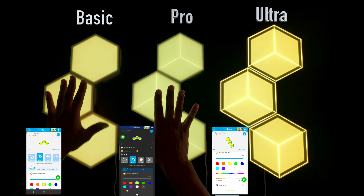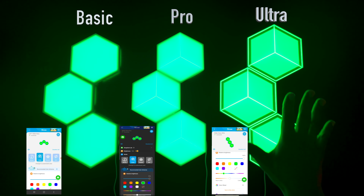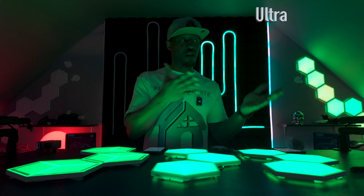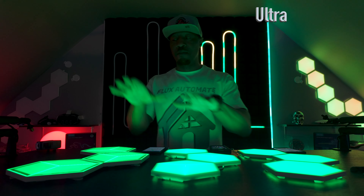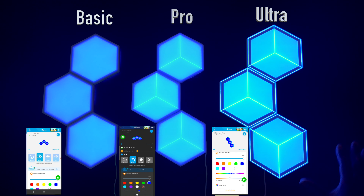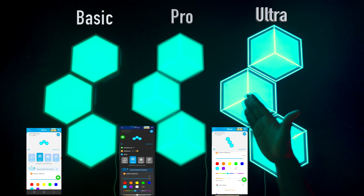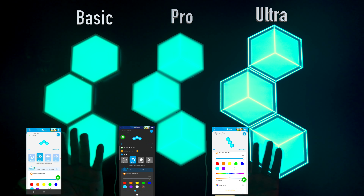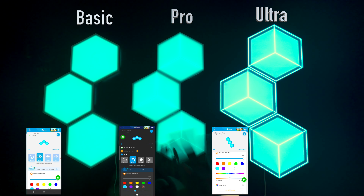Moving to greens — once again we have a nice, slick, candy-type green on the Ultra and a fuzzier, hazier feel on the Standard and Pro. These two manage the color the same while the Ultra has a much higher quality feel to it. Blues all look pretty similar across all three. Cyan looks really good — the see-through panel edges on the Ultra give it a much sharper, neon-type look compared to the others. When I raise the brightness it may change things, but at 10% brightness this is what it looks like.